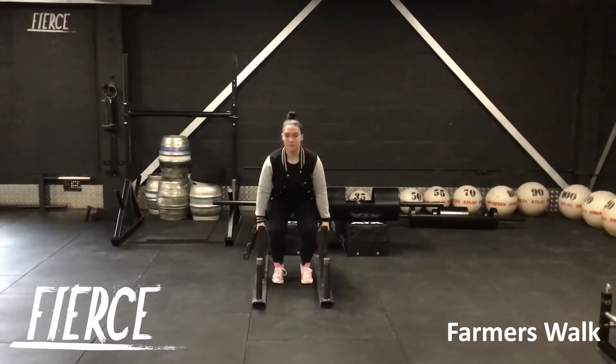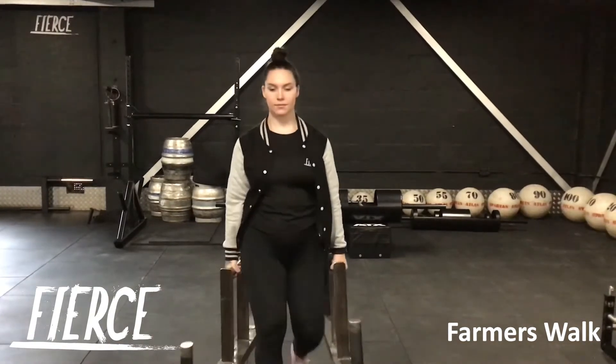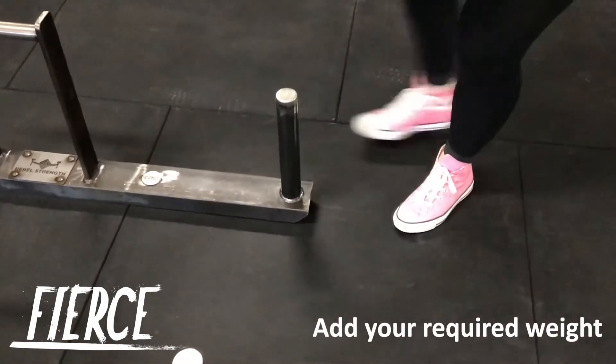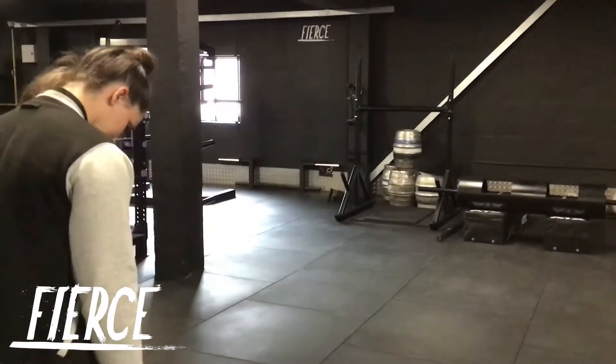The Farmer's Walk, or Farmer's Carry as it is also called, is a popular exercise in the strongman community. It is a loaded carry that targets the upper, lower body and the core all at the same time. Using the weight in a Farmer's Walk will truly test your strength.